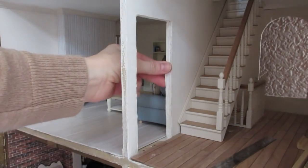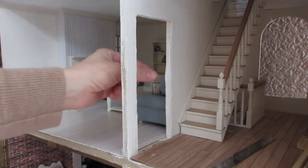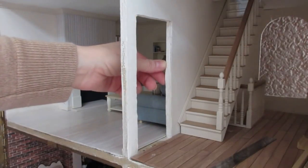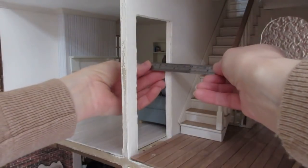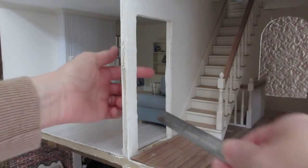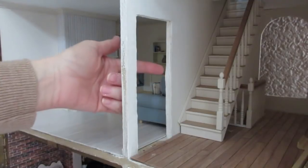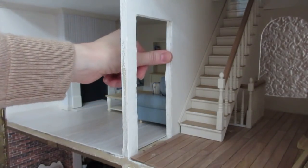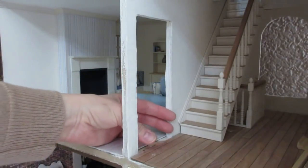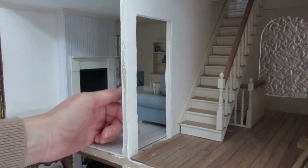The first thing you need to work out is what size strip you're going to need for the internal door surround. First, measure the depth of the wood your Dolls House is built from — mine is nine millimeters or three-eighths of an inch. I recommend using a three millimeter thick piece of strip, so I'll be using a nine-by-three strip. If you haven't got that size, you can use three millimeter sheet wood and cut the strips from that.